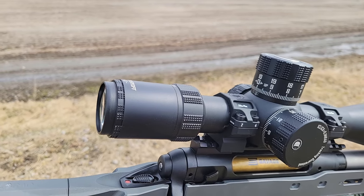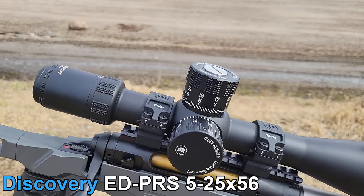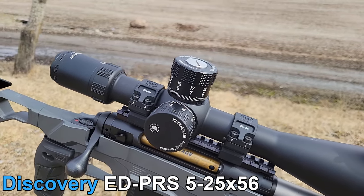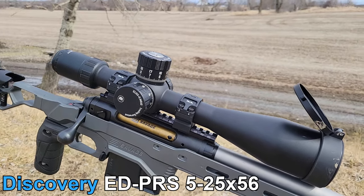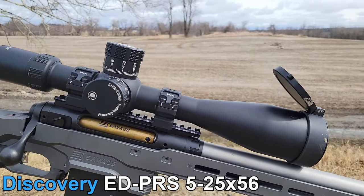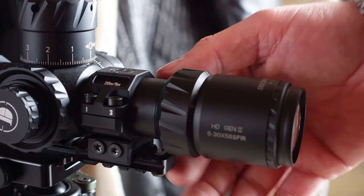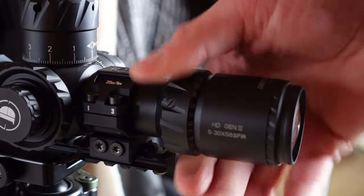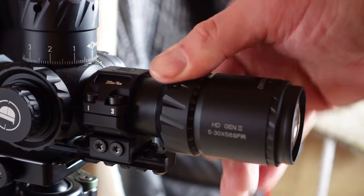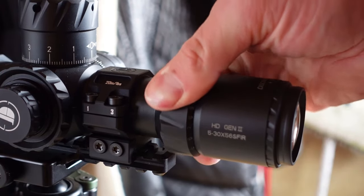For centerfire I would normally recommend its big brother, the Discovery ED PRS 5-25x56. It's not always the case that more magnification equals a better optic — the glass quality and basically everything in the 5-25x56 is better than the 5-30. The numbers on this unit do match the distance indicated. As for magnification, it's decently smooth — not as smooth as a $1,200 optic, but about as smooth as optics typically around $800 Canadian.